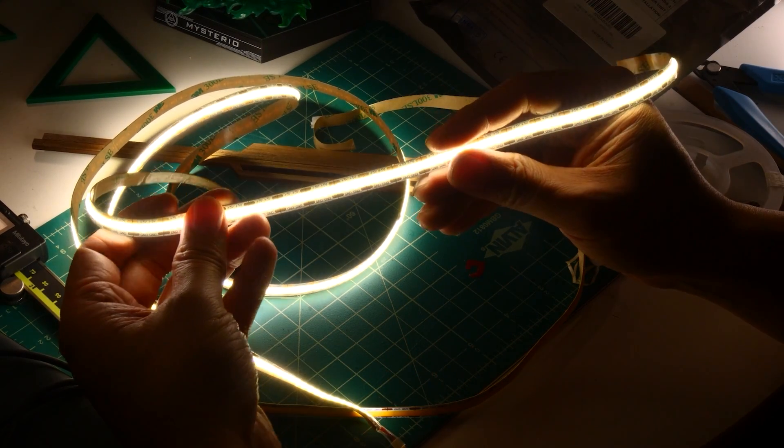Speaking of dioramas and signage, I was trying to come up with a new project to test and have fun with this controller. I ended up wanting to do something in sixth scale, because that's my jam, and I wanted to try using COB — chip on board — LED strips instead of the silicone lights, to do something at a smaller scale. The idea I settled on is inspired by the world of Blade Runner.